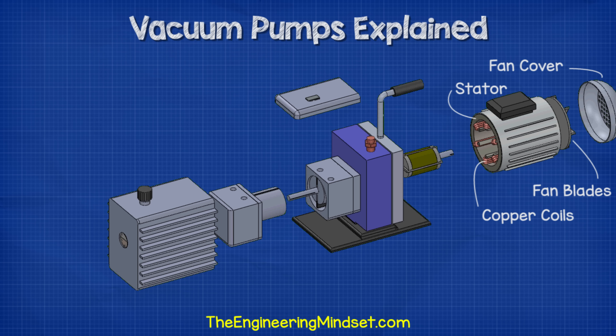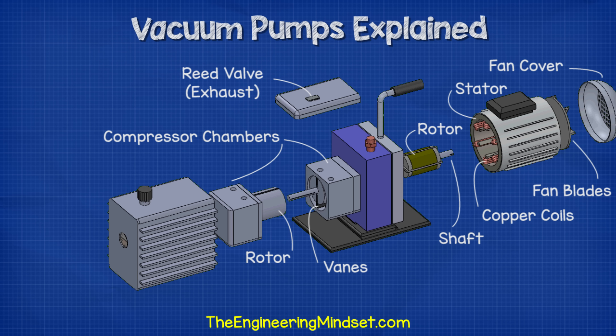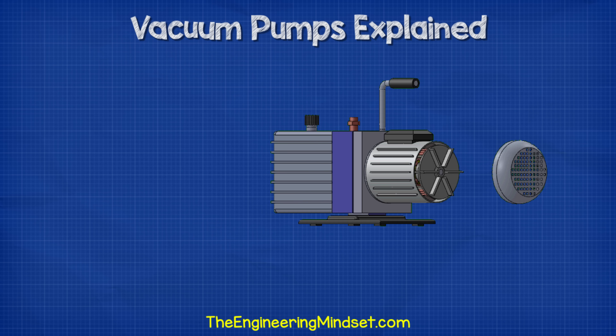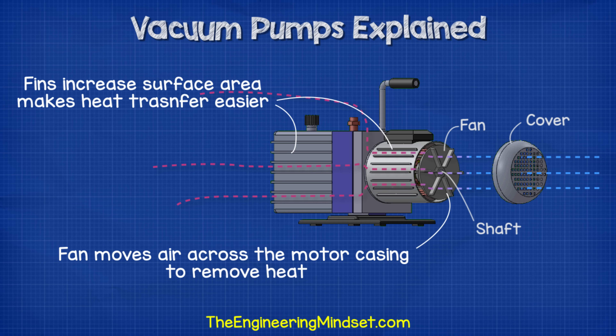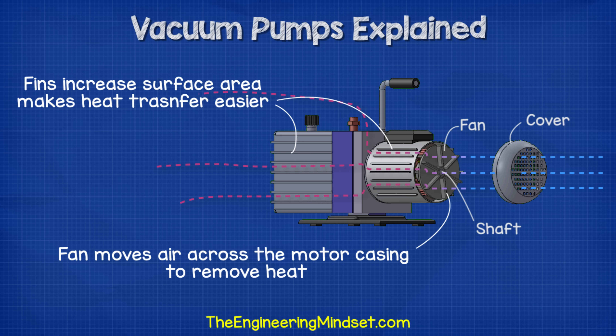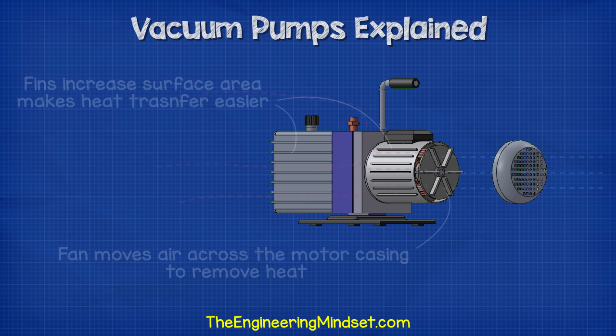As we take the unit apart we can see that we have a fan and protective casing mounted at the back of the motor. Inside the motor we have the stator which holds the copper coils. Concentric to this we have the rotor and the shaft which drives the compressor. The fan is connected to the shaft which runs through the pump and is used to cool down the electrical motor, blowing ambient air over the casing to dissipate heat. The fins on the casing increase the surface area, which allows us to remove more unwanted heat.